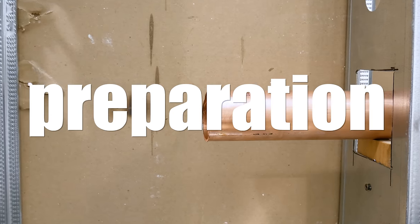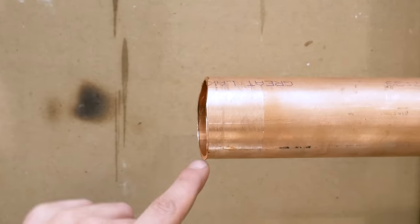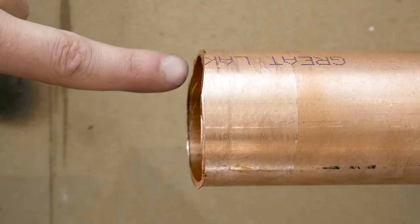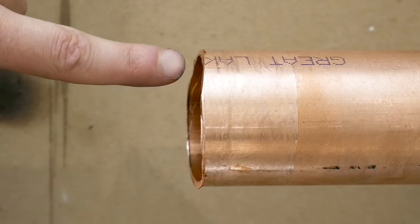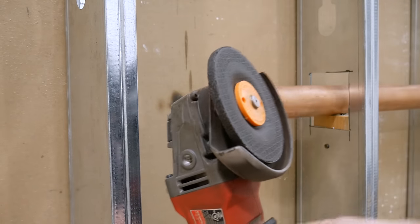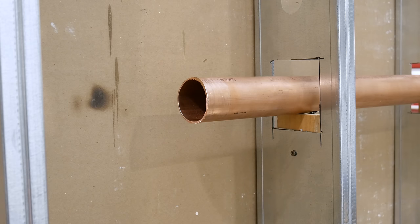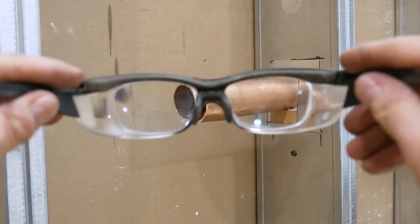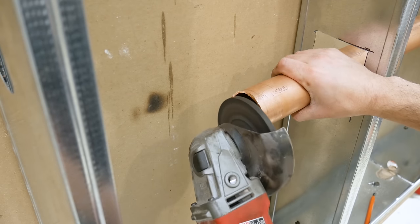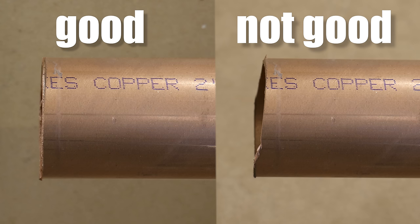To prepare the joint, the first thing I do is check if the pipe is cut straight. You want to have full penetration on any soldered joints to minimize your chance of having a leak. If it wasn't cut square, I use a grinder with a grinding disc — not a cutting disc — to get it square. It only takes about 1 minute to get it done. But before, make sure to put on your safety glasses so you don't get anything in your eyes. And here's what it should look like.